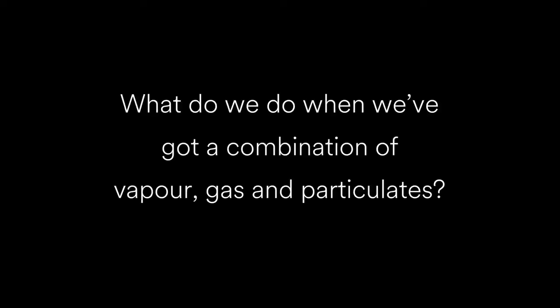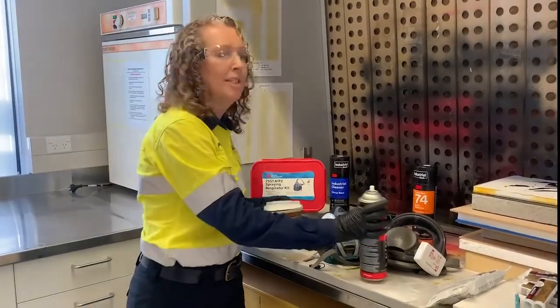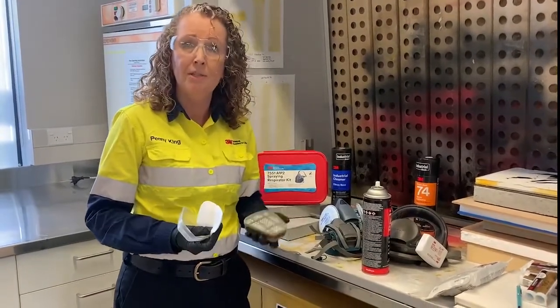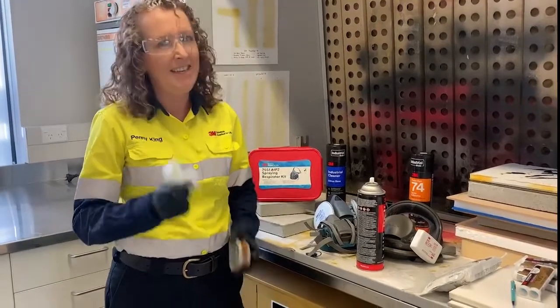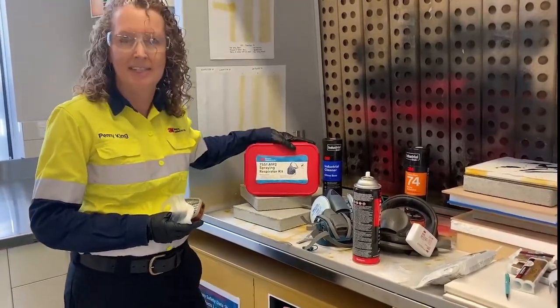What do we do when we've got a combination of vapour, gas, and particulate — such as this example with a spray application of adhesive? Well, we just put in place the same basic steps as we did with the particulate filters and your carbon cartridge. And another tip: always at the end of the day, store your respirator safely away in a container.